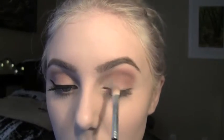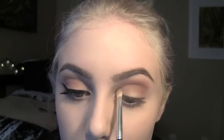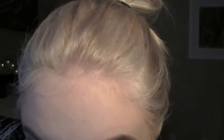Now I'm taking a flat small brush — I think I got that at Sephora — and using the color Baby Face again, placing it from my inner corner to the middle of my lid. Over that, I'm going to use a shiny color called Glamorous. Then I'm highlighting my brow bone and inner corners with the color Ice Queen using another flat brush.